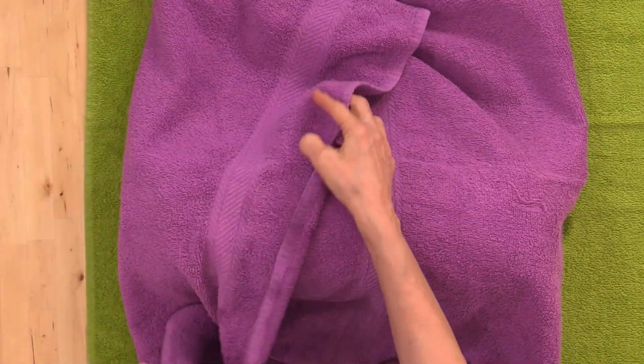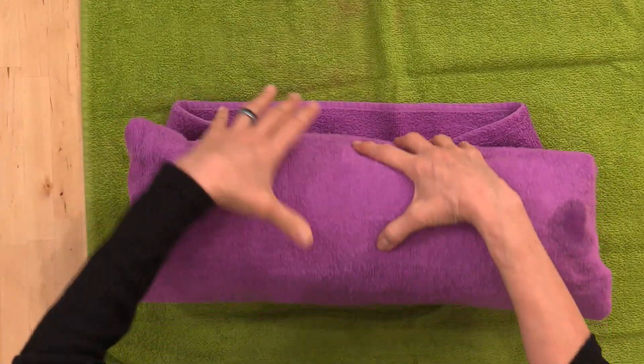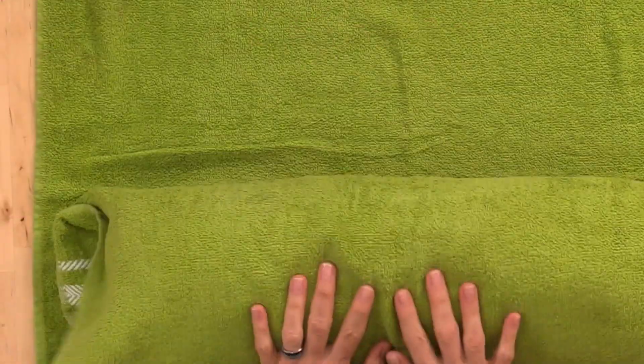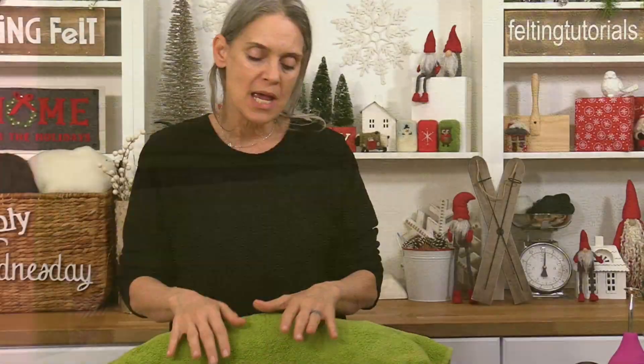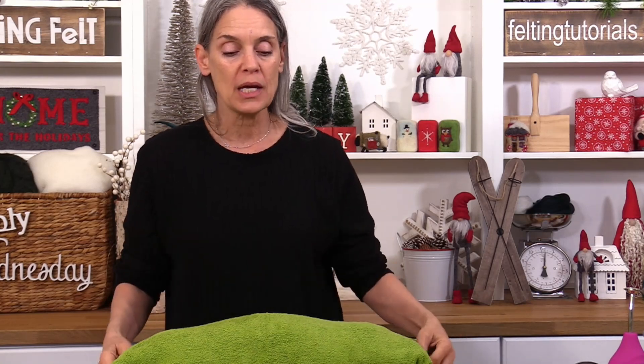Use your extra towels to contain the package, because a lot of water is going to come out when you start rolling. That's one reason I like to wet out with a sponge — it controls the amount of water applied. We are going to roll this project at least 100 times from each end in full rock-and-roll fashion. Pause and make sure your package is not sliding or slipping — you want it to be completely round. Unroll and re-roll if needed, then keep rolling from that side for another count of 100. Then roll from the opposite direction — this is where the second pool noodle really comes in handy.